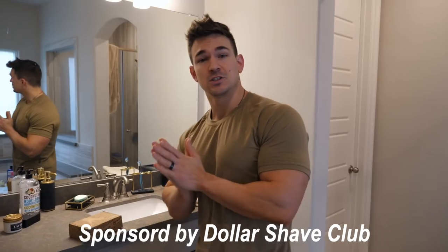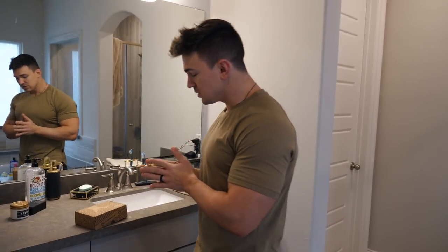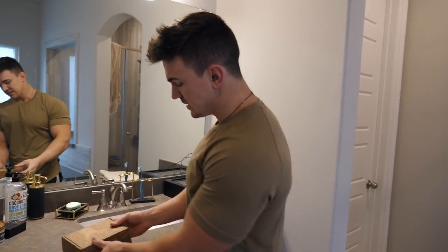Today's video is sponsored by Dollar Shave Club. I'm so proud to be partnering up with them. They sent me their ultimate shave starter kit and I'm going to show you exactly what is in this.